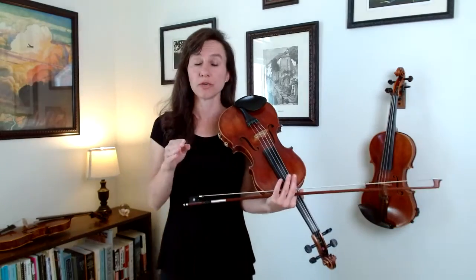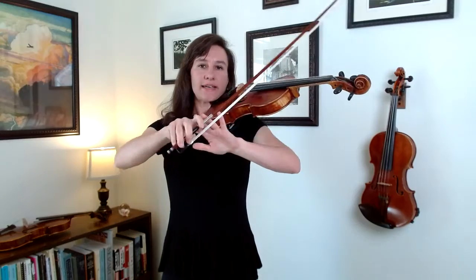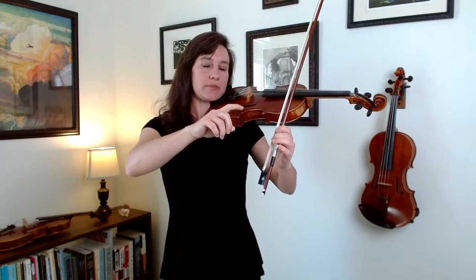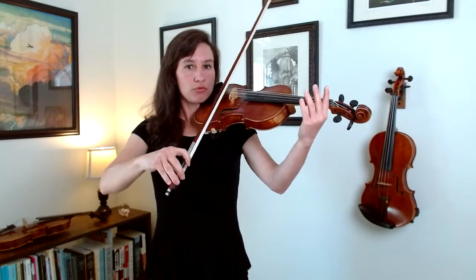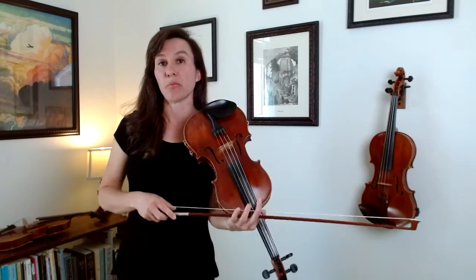If you're applying that weight incorrectly — using pressure instead of weight — you will really get a bow bounce. Pressure is using your index finger forward, or think of it as pressing the wrist forward like pressing a button. That tends to cause a bounce because it's very localized. Weight, on the other hand, is using the whole relaxed weight of your shoulder and arm, transferring that into the string. So if you're pressing hard with your index finger from up-bow to down-bow, it could make the bow bounce.